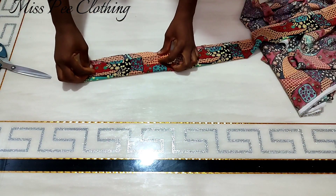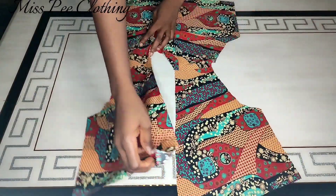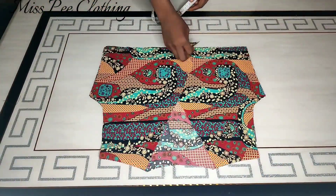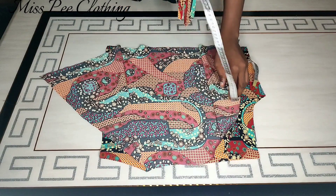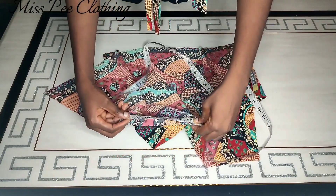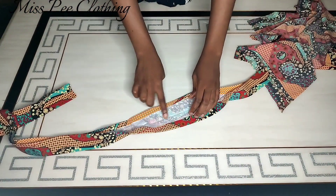I already cut a strap — a very long strap because I hadn't yet measured what length I'd need. Once I have joined the shoulder this is how it's going to look. I'm going to measure how long the wrap goes from the front part, going through the back neck, down to the second part of the wrap at the front — measuring the full length.